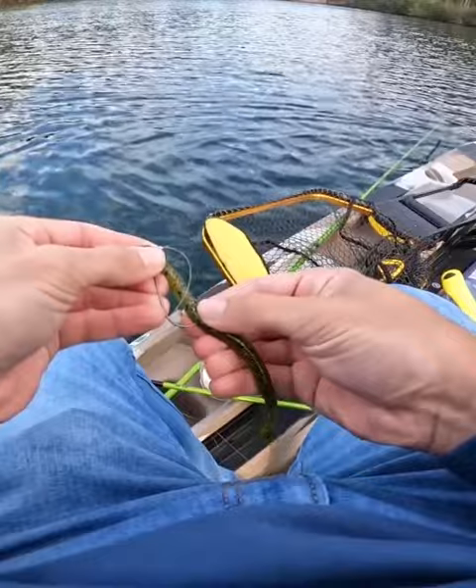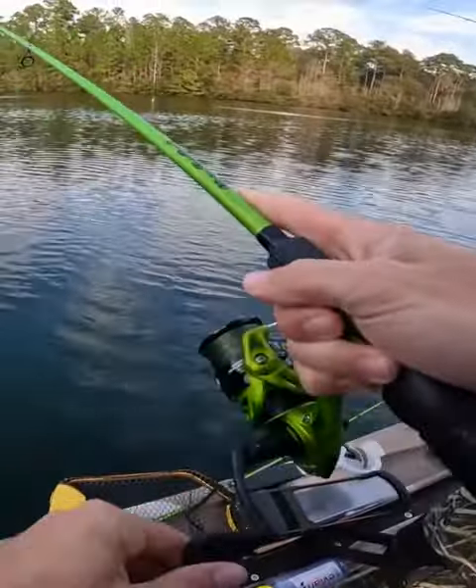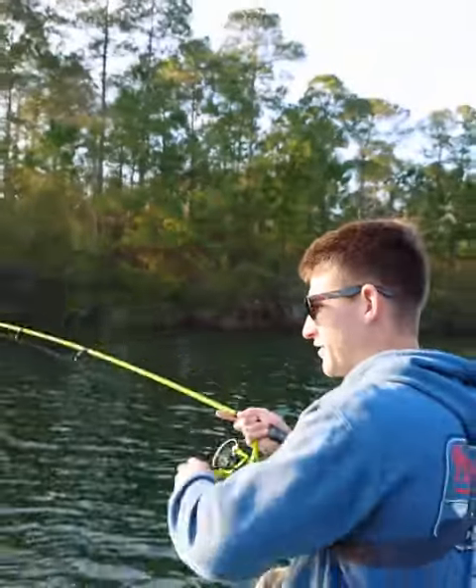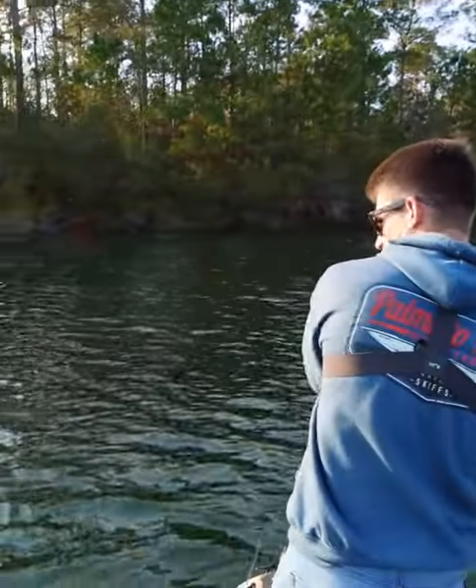We're gonna bury this hook, make it weedless. I was gonna lift up and hook a good tree, but golly — maybe they're in this stuff. I can't tell how big she is, brother.